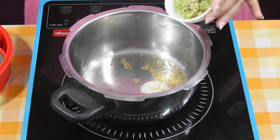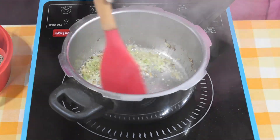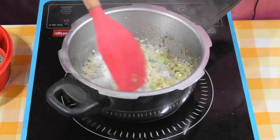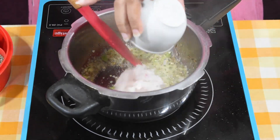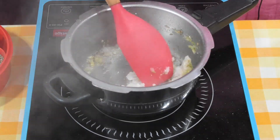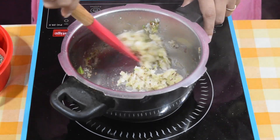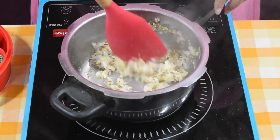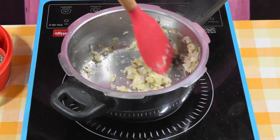Add 1 tablespoon of ginger-chili paste. Let it release its raw smell. Then add the onion paste and let it sauté until it turns golden pink.